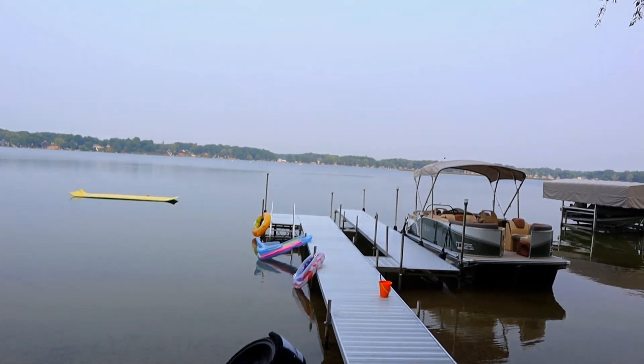I am actually in a Bortle three or four site right now. It doesn't really make a difference because I am shooting under some hazy, smoky skies tonight. Yes, the smoke is back unfortunately, and there's also a half moon, so I unfortunately won't be doing any deep sky astrophotography tonight.